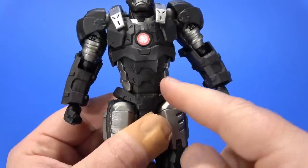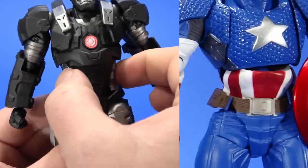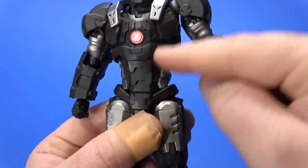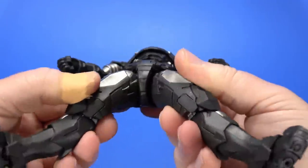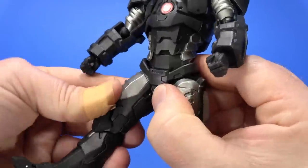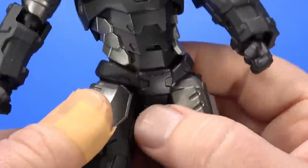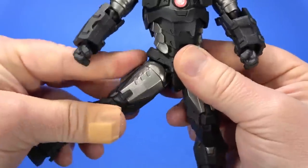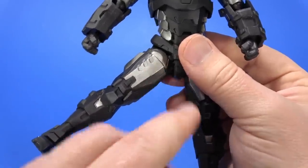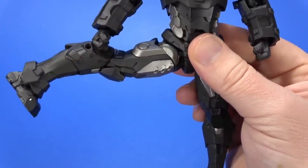If you have older Amazing Yamaguchi figures, you know they used to do a big Revoltek joint in the abdomen and then do an ab cover. Now they put a joint here and here, so it's much more solid. You get kind of the same range all the way around. It does seem to be a T-joint of some kind, so you can bring them up, but you can't really come much more forward than that. The crotch piece floats but it's running into something. If you rotate it here, you can bring it up a little bit more.